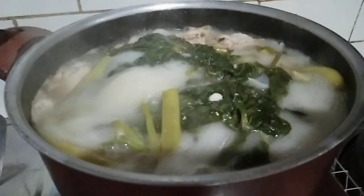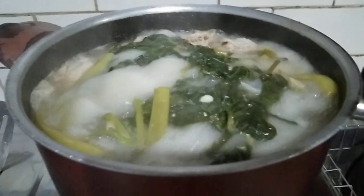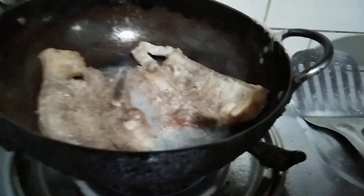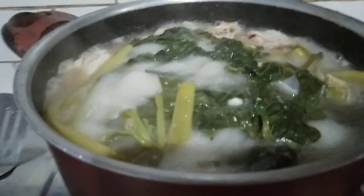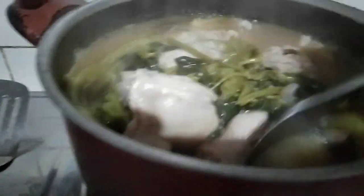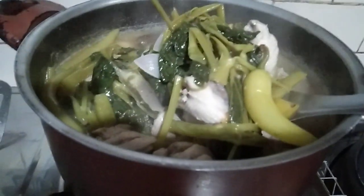Ito na siya guys, ang ating sinigang na manok at ang ating 3-tone pork. May malapit na yung pork, pero yung sinigang nating manok, ito na. Yun na siya guys, ito na ang ating sinigang na manok. Ayan guys, ang ating sinigang na manok.